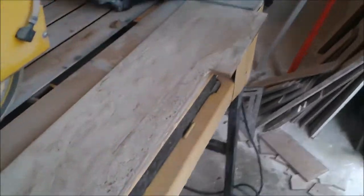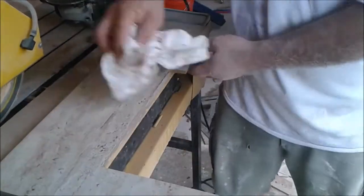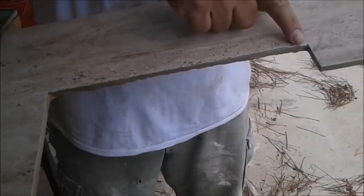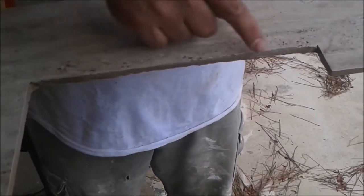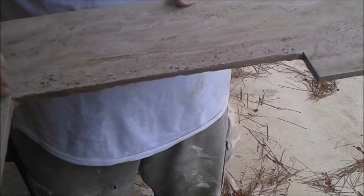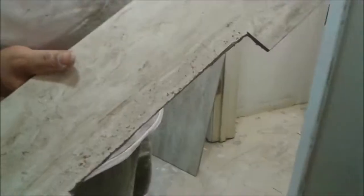Just need to clean that a little bit. This is the result. This one doesn't look very sharp as a result of cutting with a grinder, but it's going to be under the baseboard so nobody is going to see it. This is done — we just cut it. Now we're going to see if it fits.